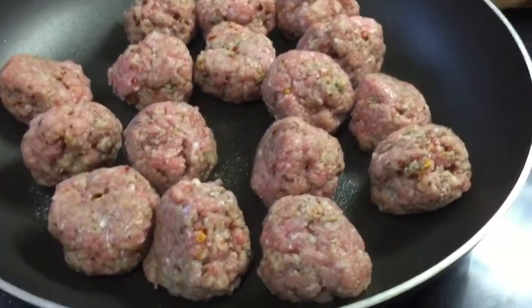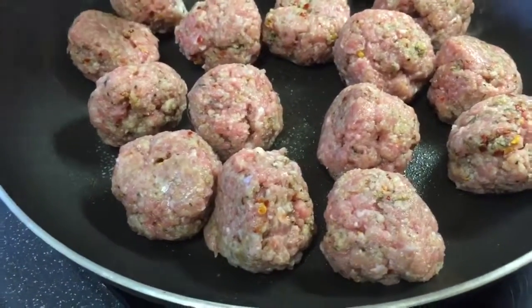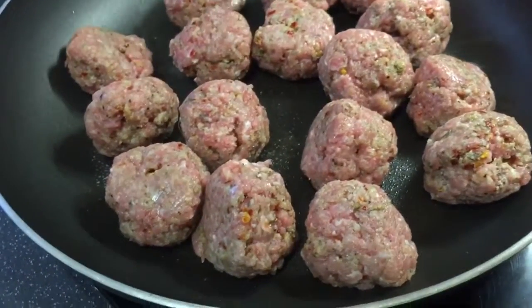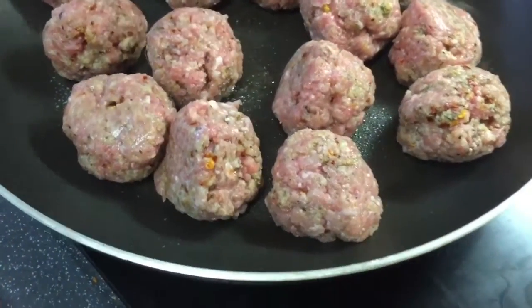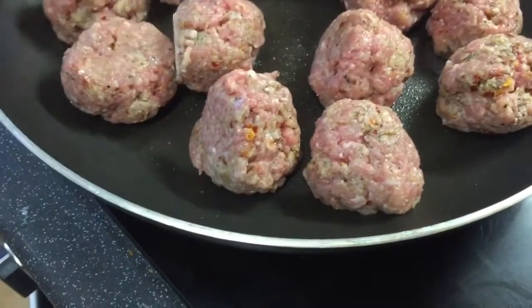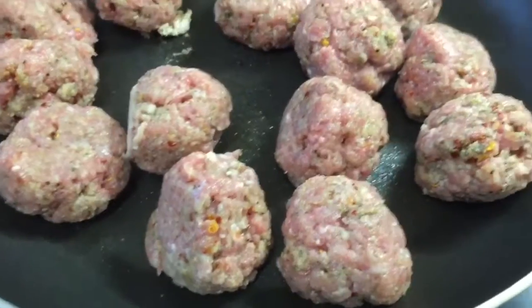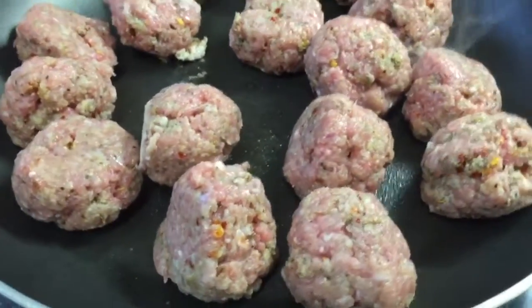So I'm just browning up the outside of the little meatballs, letting them seal a little bit. You can see that one's doing well, and then when I'm happy with the fact I've got a bit of colour to them, I'm going to pop them into the sauce and let them simmer through and absorb the lovely tomatoes.